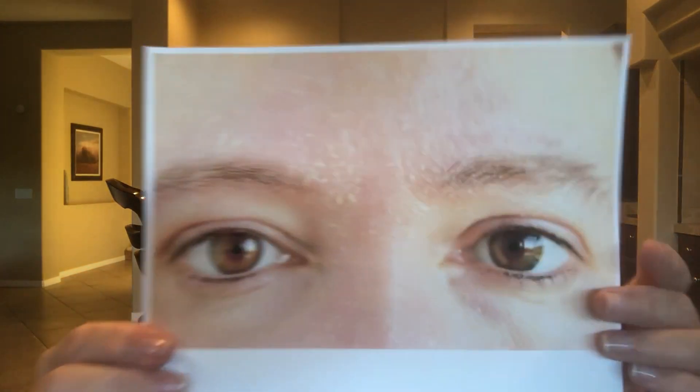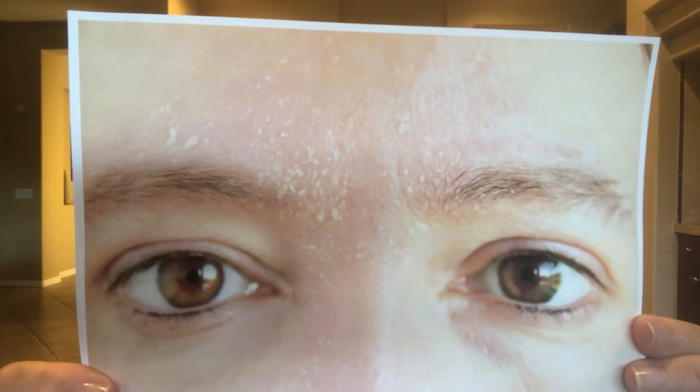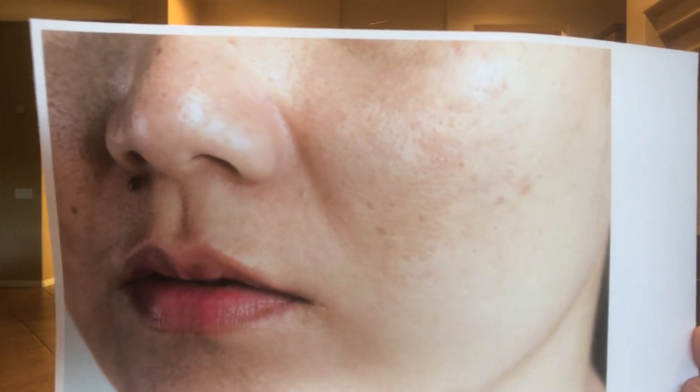Are you dry with dehydration, or just only dry? Are you oily, or oily and dehydrated? Do you have fungal acne? Do you have acne and surface dehydration? The main focus is water and diet.